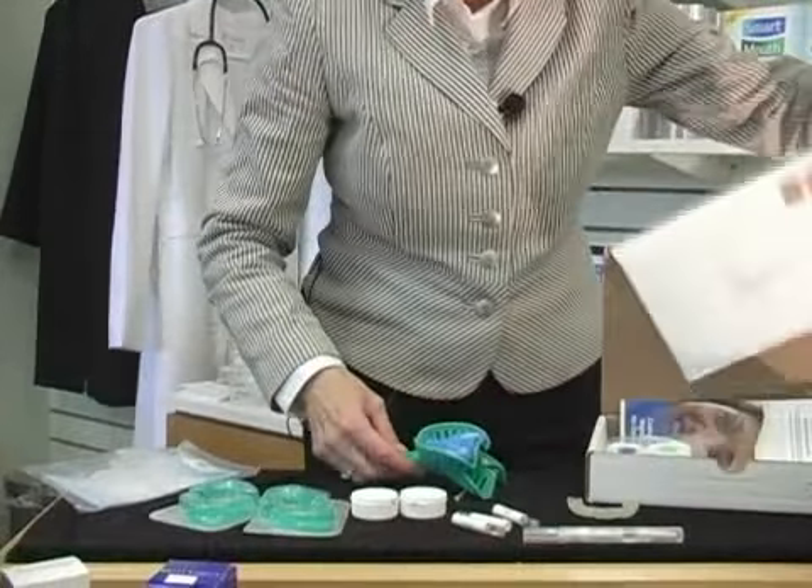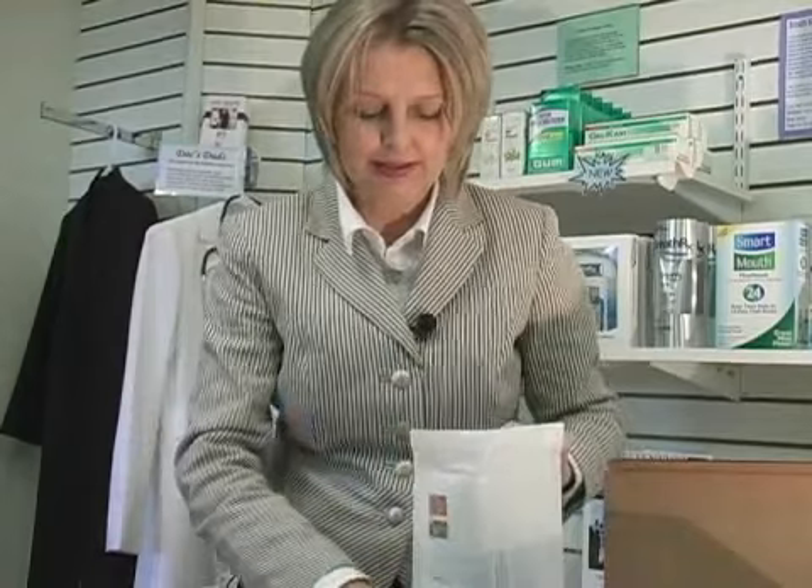This whole tray — and the same would be true for the lower tray after you do your lower arch — will now be going back to the lab in that self-addressed prepaid envelope. The lab takes it and will make your custom tray. In about three weeks, you will be sent back both an upper and a lower tray to do your whitening from.